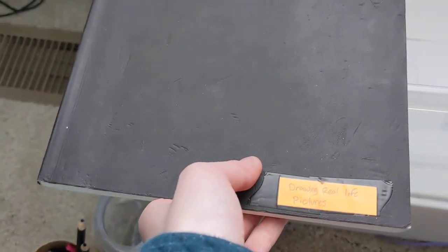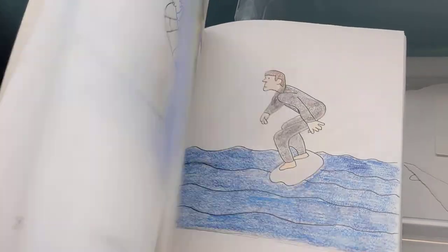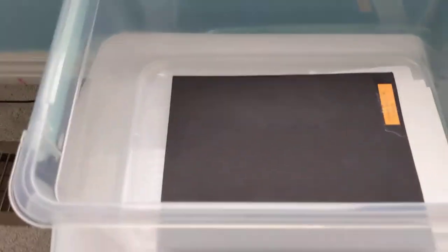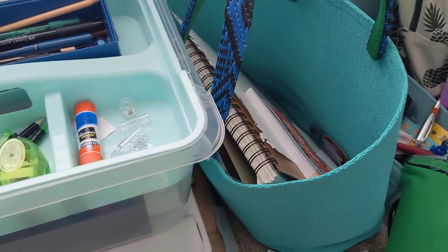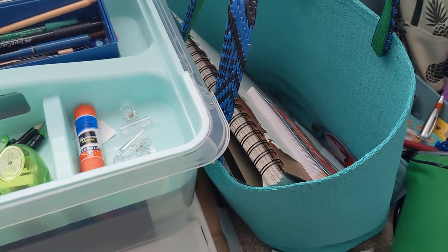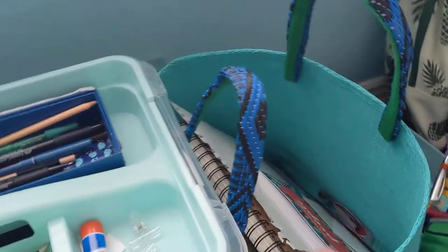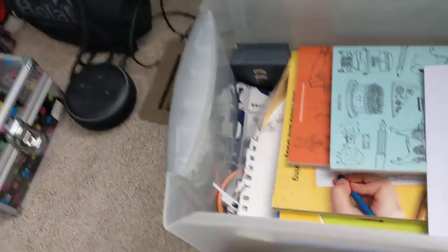It's for drawing real life pictures, so there's cars and people. And that's my bag for my sketchbooks — there is a light board in there. I will show you guys in another video how my light board works. So this is my light board.